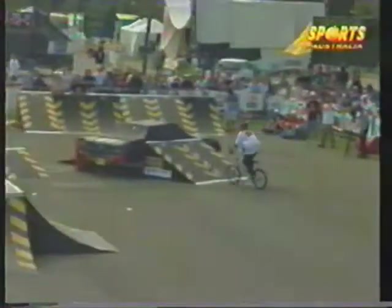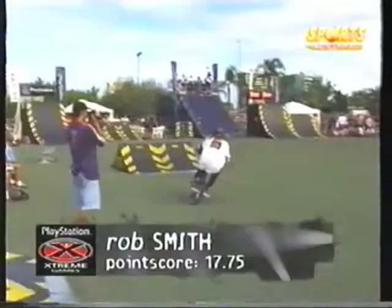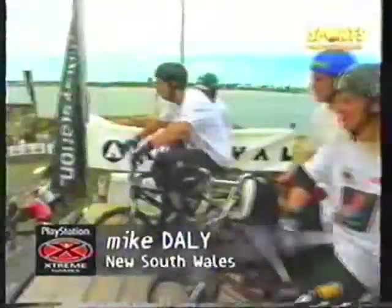Here he goes, getting tired now. Over the car obstacle, tries for a manual but doesn't quite stick it. Up the quarter pipe — front wheel stall on top of the quarter pipe. Over the car. Rob Smith happy with that — 17.75 points.